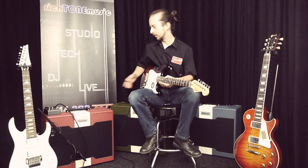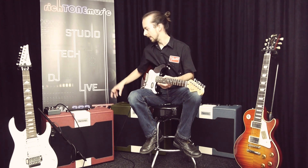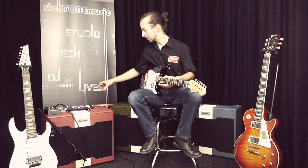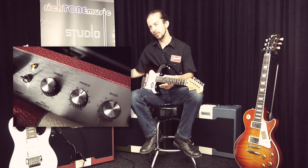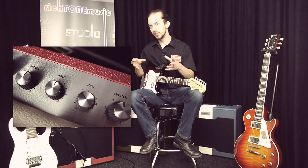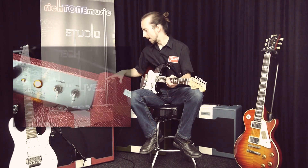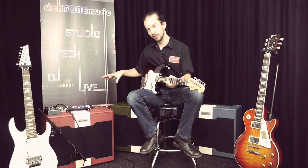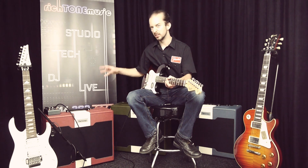Quite a big lead tone there — plenty of attack from the Strat. I've got most controls straight up, just tamed down the treble a little bit. On the gain control, I've left the body control in because it does give a lot of body, which would make it even thicker, but with the amount of gain I've used that would probably give you a little bit too much — you can experiment with that yourself. Quite a high gain sound from the amplifier, about half volume on the 5-watt setting. It's a lovely sound.